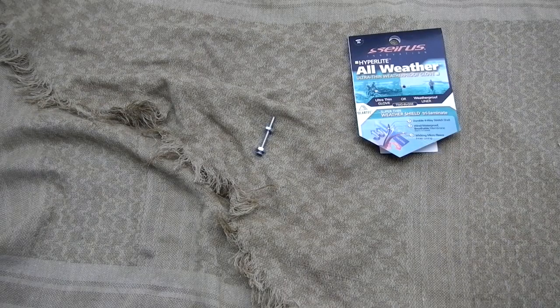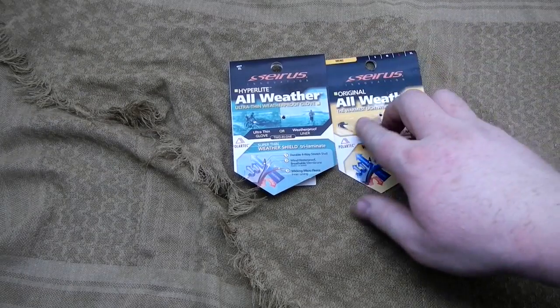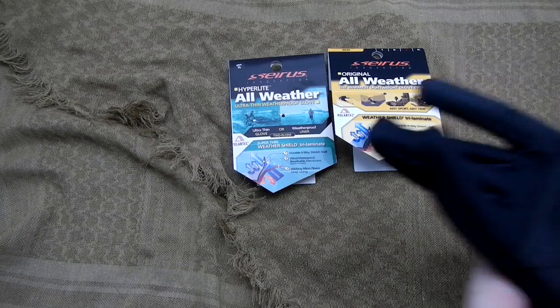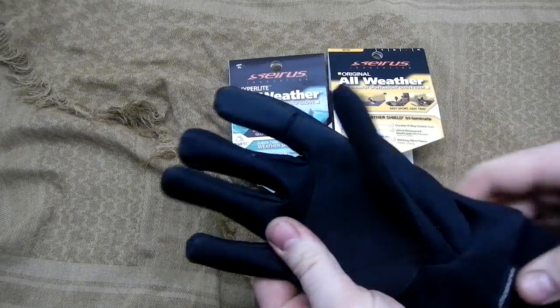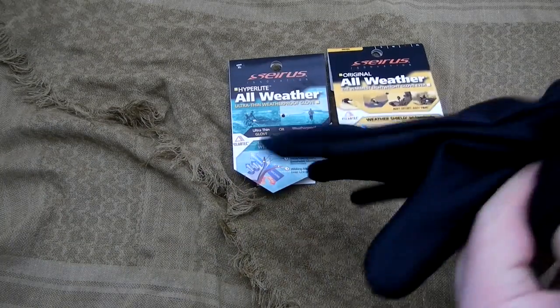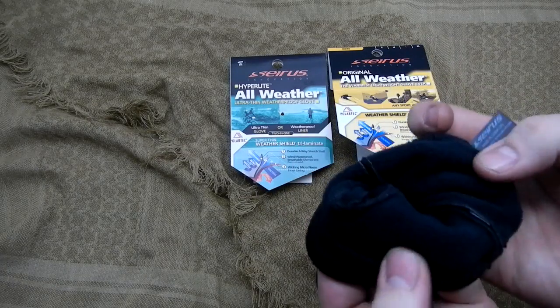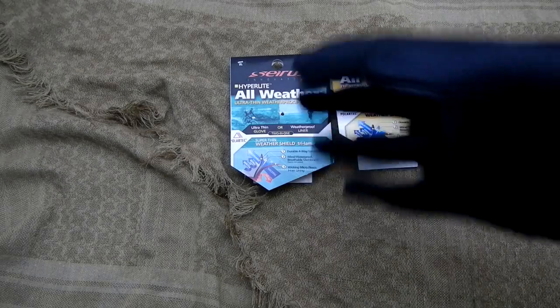So I went to replace them with basically the same All-Weather glove but the original version. Once I get these off, I'll show you them. They are a little more neoprene-type material — thicker and softer on the inside. They've got more of the Polartec lining, which really helps with wicking when you're doing a lot of activity.